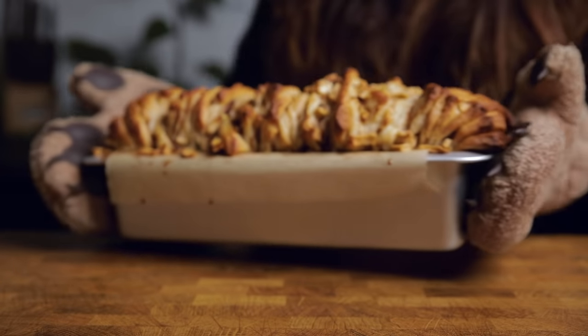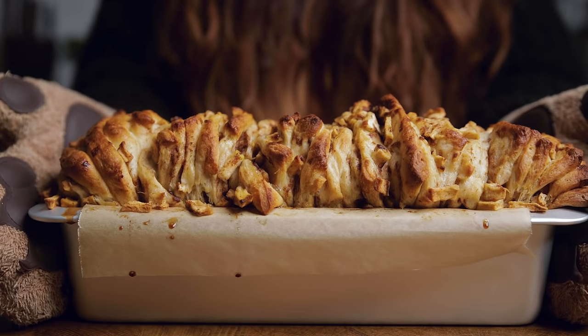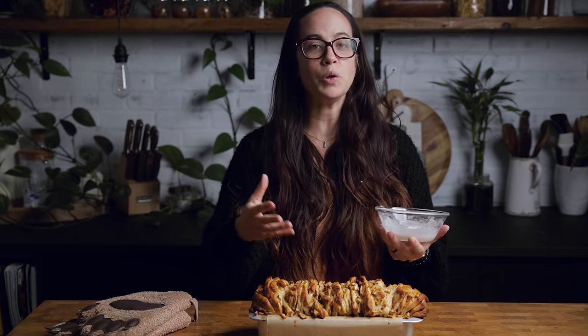Once your bread is completely cooled, you can put your glaze on. It's literally just powdered sugar and water — you could also use non-dairy milk. Make sure it is completely cooled, because if it's still hot it will just soak up the glaze and you won't see any on there.